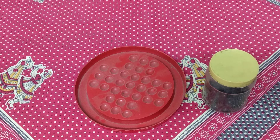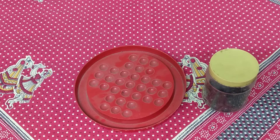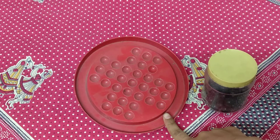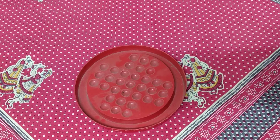Hello friends, how are you all? In this video I'm going to tell you how to play Chinese Checkers. The items needed are the board of Chinese Checkers and the marbles.